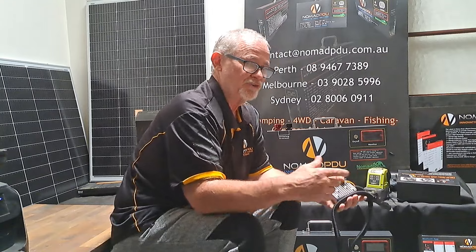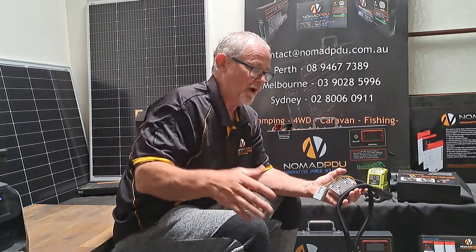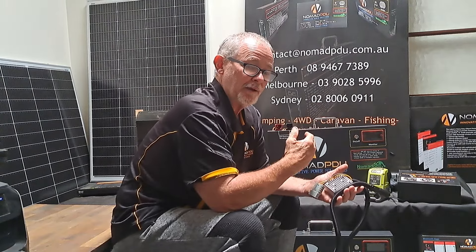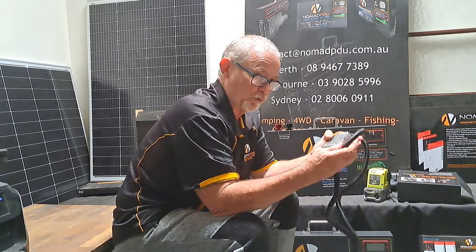So if you're running a 40 or 50 litre fridge, it's going to put back basically what the fridge is taking out while the car is driving — so it does give you a charge. You might have a solar panel on site — that's fine. The V6 must have a regulator charge, so it must have a regulator between a solar panel and the V6 battery. That is the portable solution.